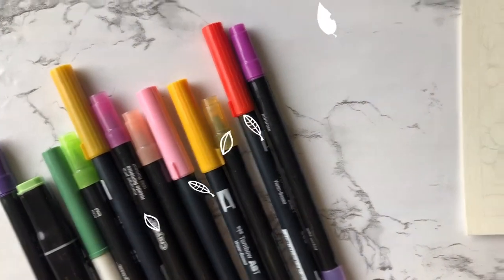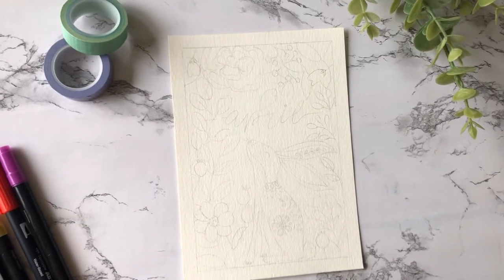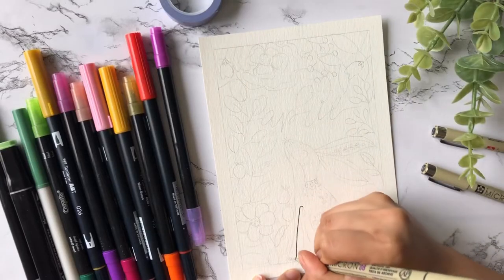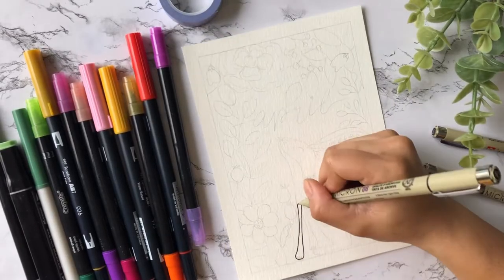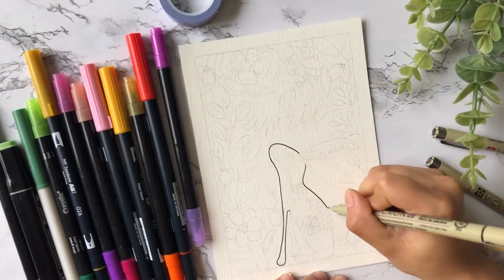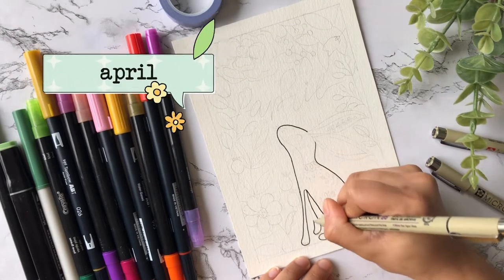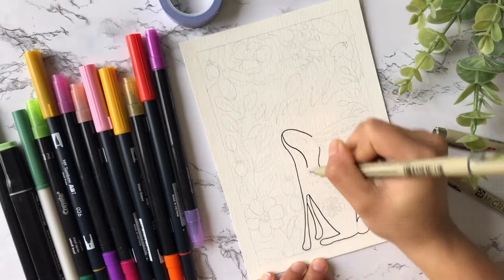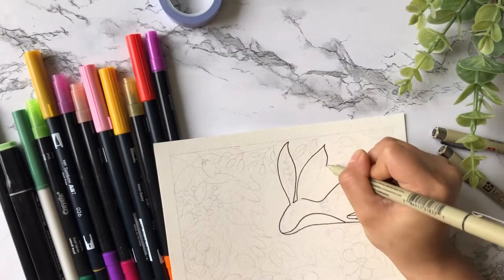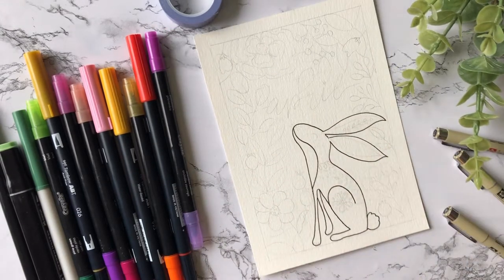Below you see all the markers I'll be using to create the cover page. Here's an overview of the pencil sketch I made. I will begin by outlining the rabbit using one of my micron pens. I chose the rabbit as the animal on the cover because it is April and I thought it was a fitting choice. I used the same micron pen to outline details outside the rabbit, but for the small details within the rabbit I switched to a smaller tip micron pen.